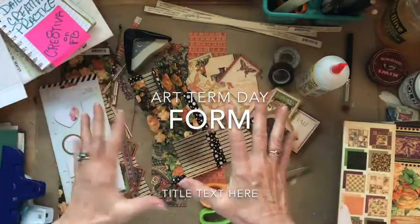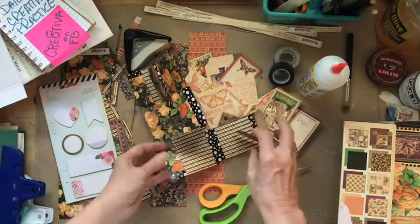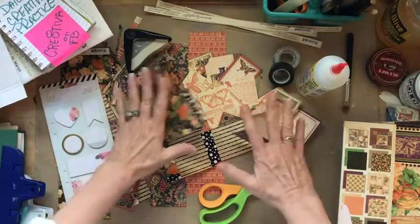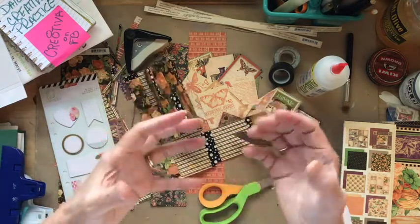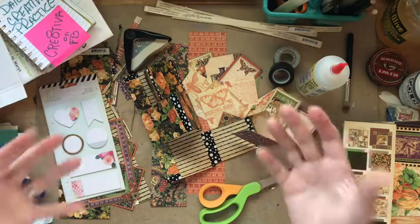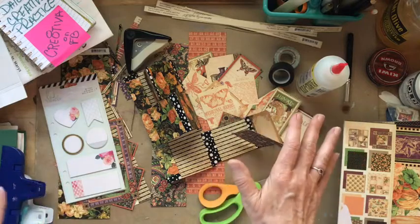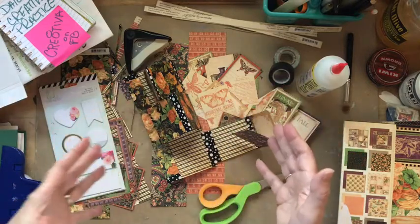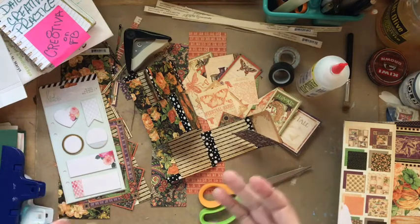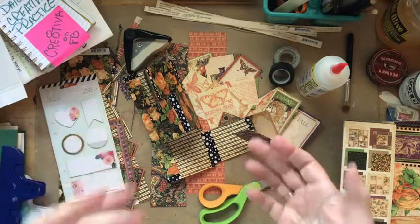When we talk about form, it also includes volume — either three-dimensional or perceived. The idea of form is pretty general but it's very important to any kind of art. Those of us in mixed media, altered art, bookmaking, junk journaling, etc., learn to recognize form by seeing beyond the two dimensions of our paper, canvas, or surfaces.